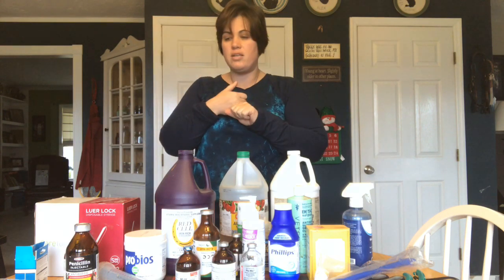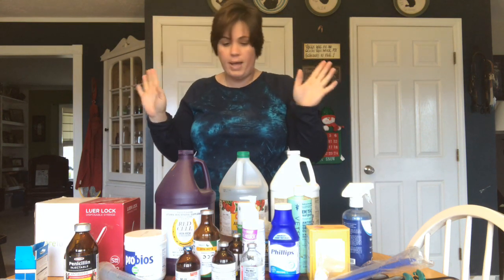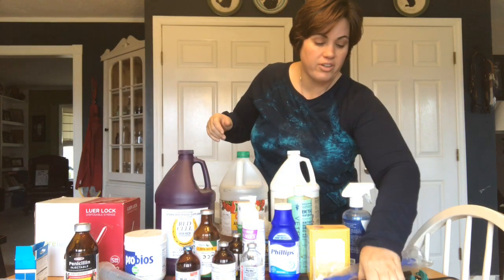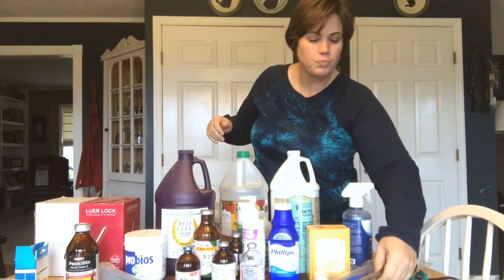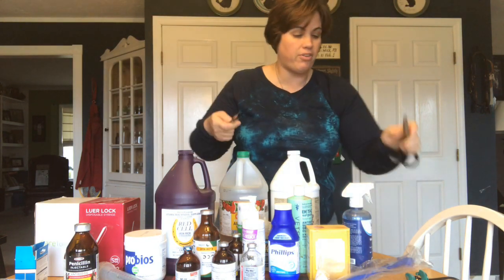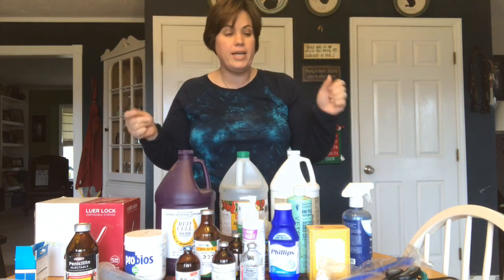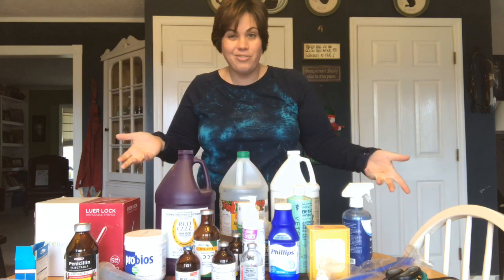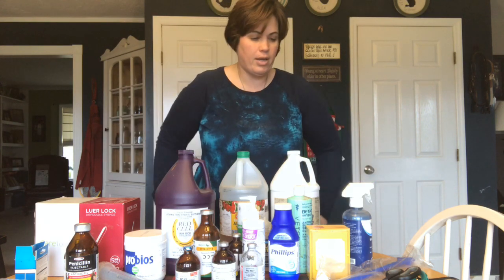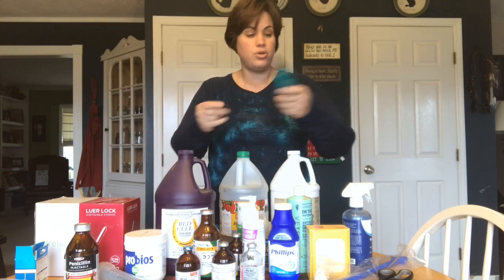I also have tons of gauze, vet wrap, rolled gauze, and gauze pads for any type of injuries. I have a couple of different kinds of scissors for cutting bandages. I also have a set of what we call pickups or tweezers for whenever I have to remove sutures — I don't have a suture kit; some people will do their own stitches, but I call my vet. I have a set of hoof nippers for trimming the goats' hooves.